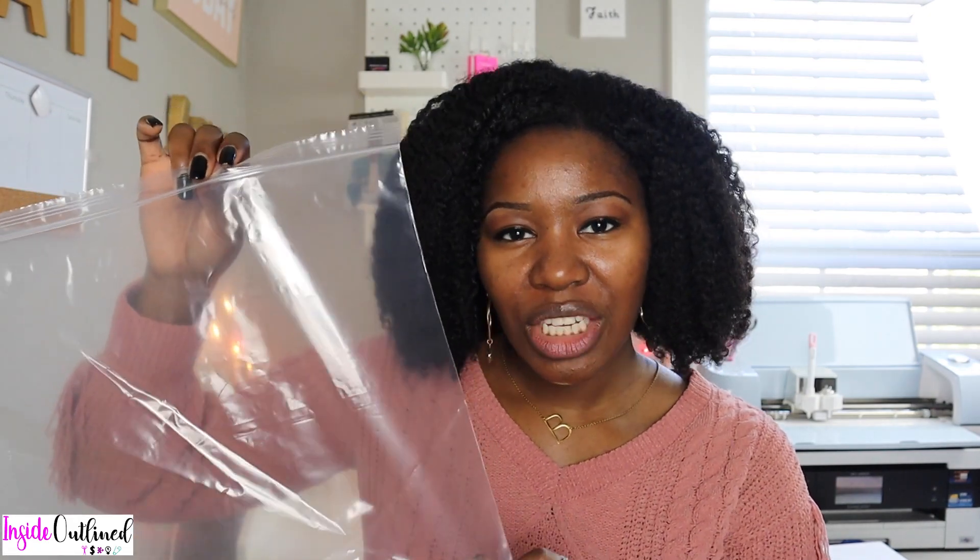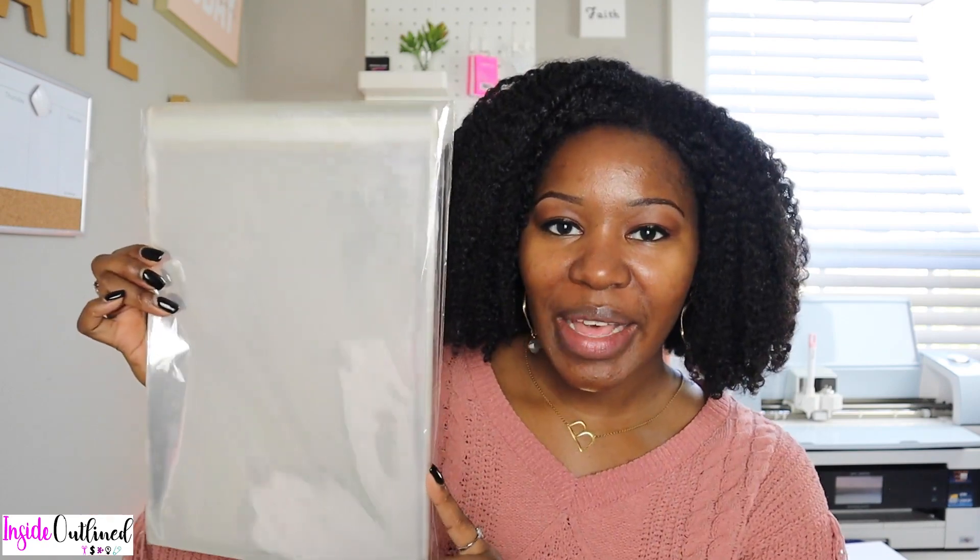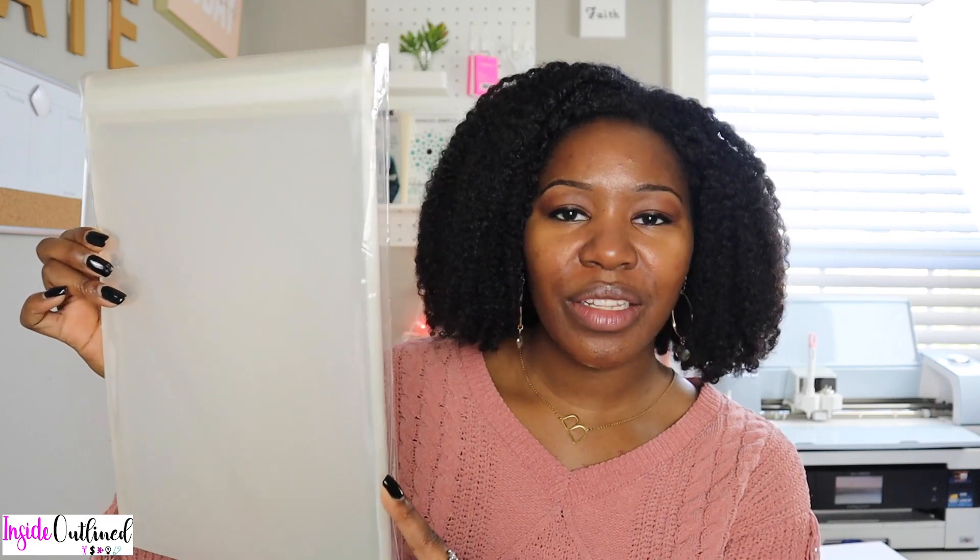The next item are these clear bags that are 12 by 12 inches. I use these whenever I am shipping something larger such as a birthday banner or any other type of banner. I can also fit things like t-shirts or little baby onesies in here. These are also like Ziploc bags where you can open them up and zip them back closed.